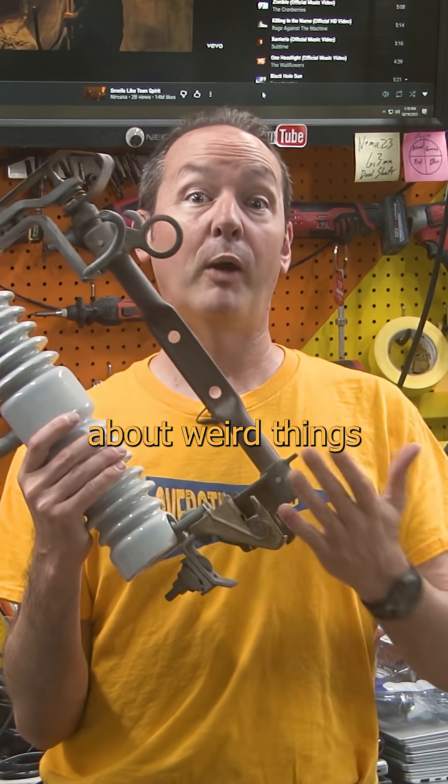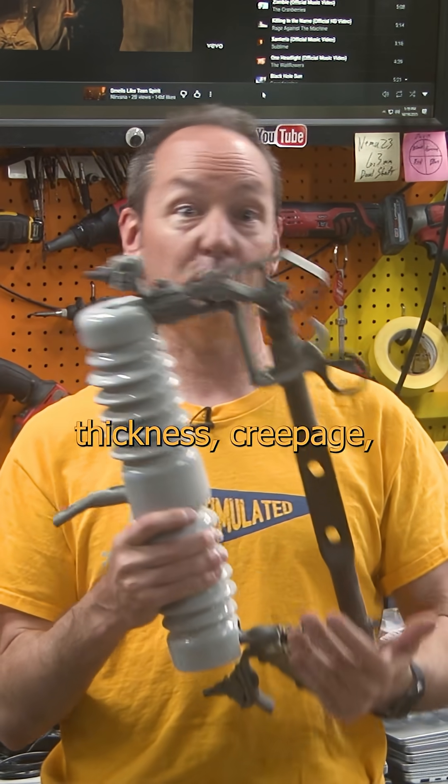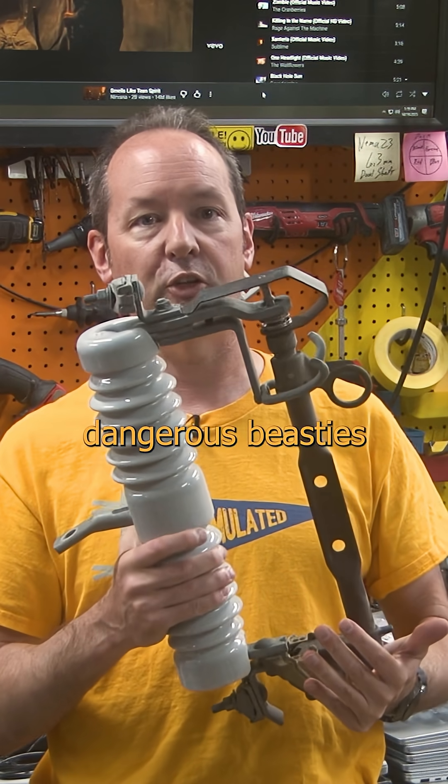Above 300 volts and you have to start worrying about weird things like spacing, thickness, creepage, tracking, and all manner of dangerous beasties.